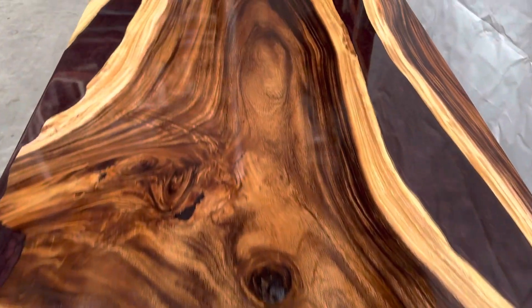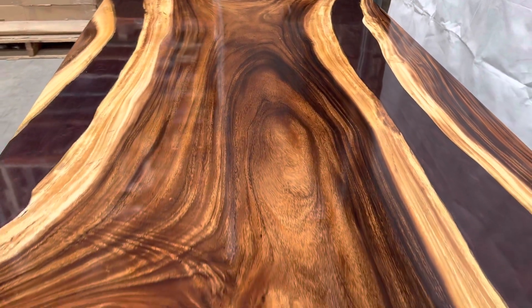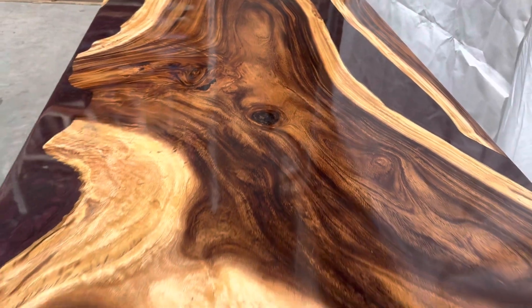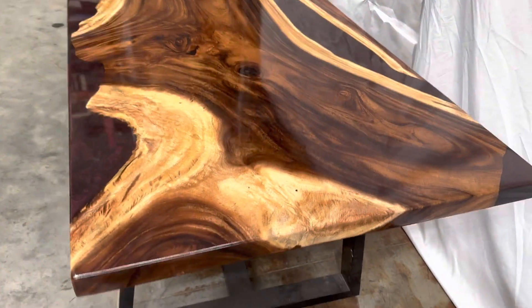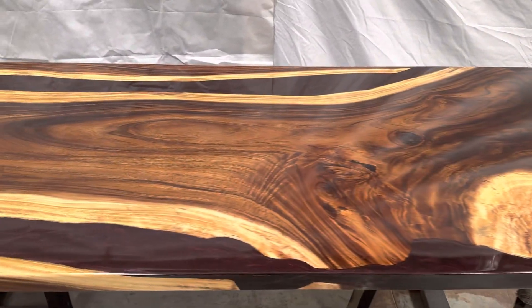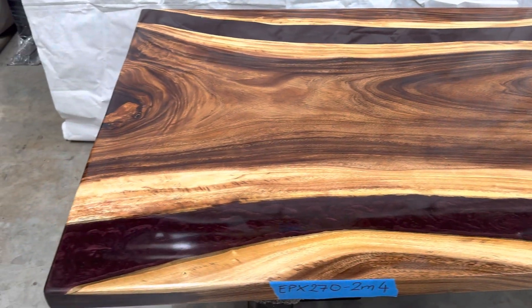Straight edge on both sides. This dimension can seat 6 to 8, and the wood's natural color is dark walnut — easy to see, it looks pretty similar.